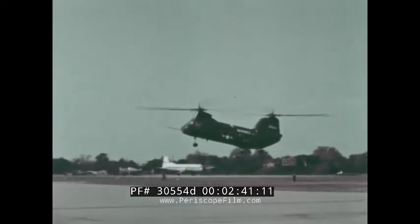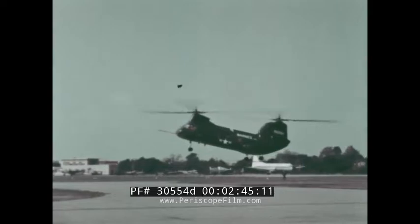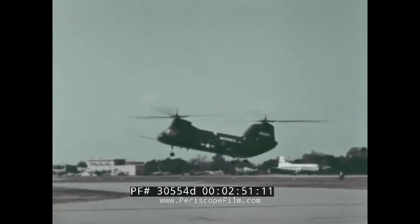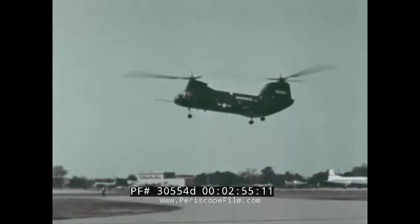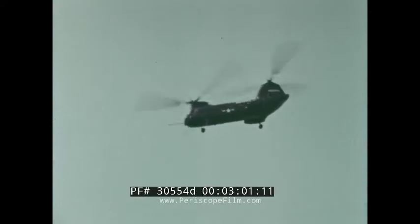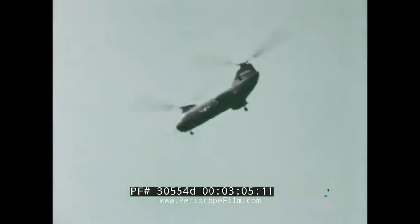Vertical takeoffs with twin-engine reliability are now completely feasible, permitting takeoffs from confined areas. The Sea Knight demonstrates not only this feasibility, but the ease with which such takeoffs can be executed. Should the pilot lose an engine while in vertical ascent, he can make a vertical descent back into the confined area, or continue — as he does now — by trading altitude for airspeed.